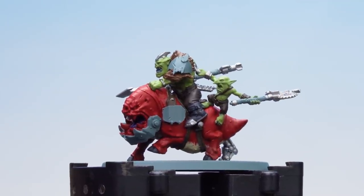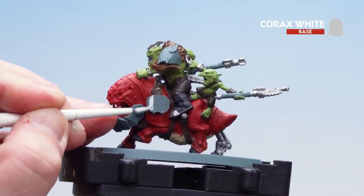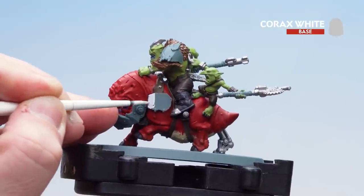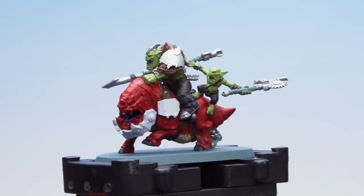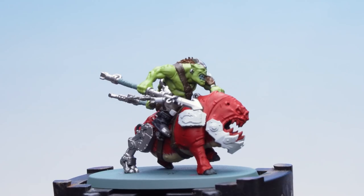Now that we've picked out all those black details we're going to get some Corax White and start doing those armour panels. Because it's white and you're going to have a grey undercoat you should only need to do a couple of thin coats. I've picked out all those armour panels with Corax White and also a couple of the bombs on his spear as well.